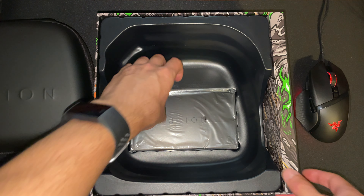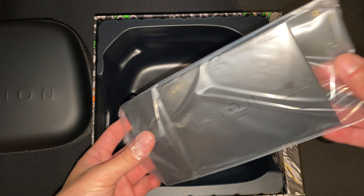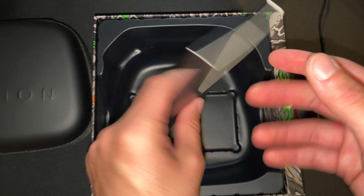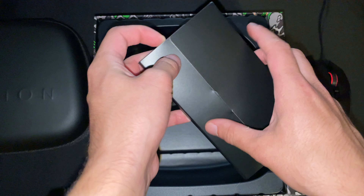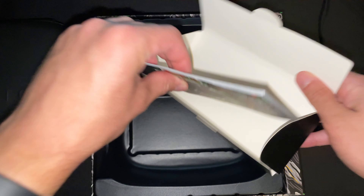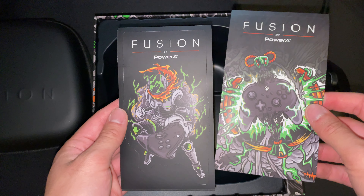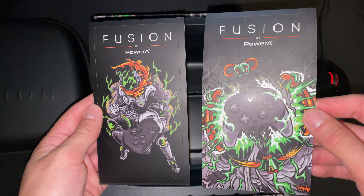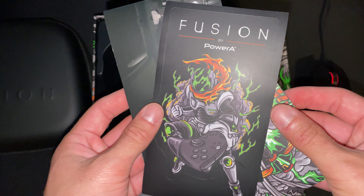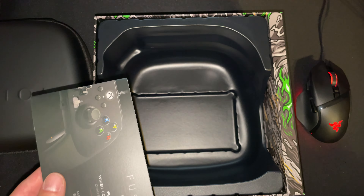Starting with the box — this box is really nice, very well put together. On the back, you have an explanation of what exactly this controller can do. Inside the box, you'll find a soft leatherette hard case with the logo embossed on it. This is raised a little bit — nice little design on this side.